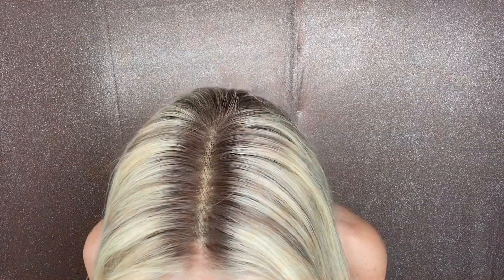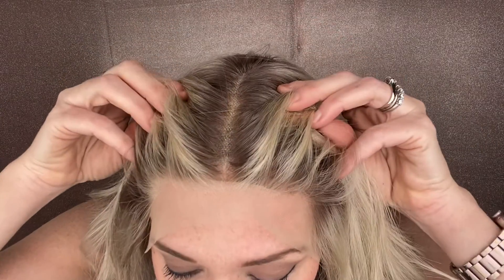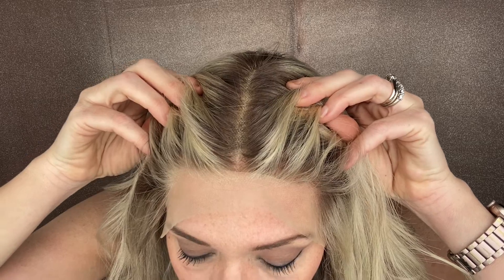Hey everybody, it's Rachel here with Gardo wigs. Right now I have on a lace top with closed wefting through the back. This is a Gardo wig, a Brazilian wig, and it has transparent knots with a soft battle level 7 rooting and transparent knots.